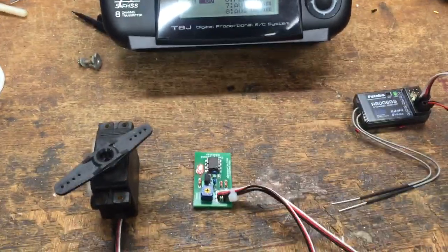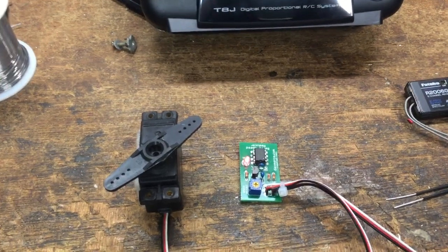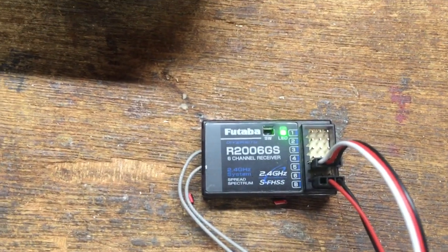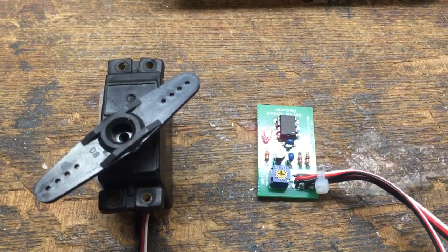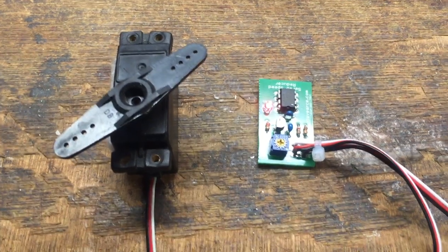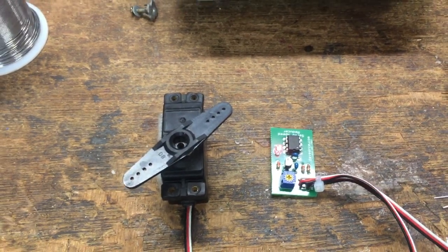Okay Mark, I've got a little demonstration video here I want to send you so that you can see that I have figured out what the problem is with you getting your servo speed reducer to work correctly, at least I think I have. Here I've got your R2006GS receiver and one of the servo speed reducers you sent me. I'll take the other one out of the package after and double check to make sure they're both working the same way — but I think you said you tried them both, so I don't anticipate that's what the problem is.